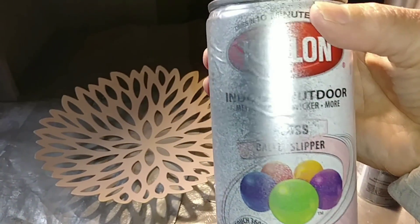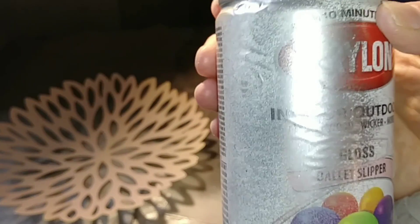For this one, we're going to use the Vistovian ballet slipper spray paint.